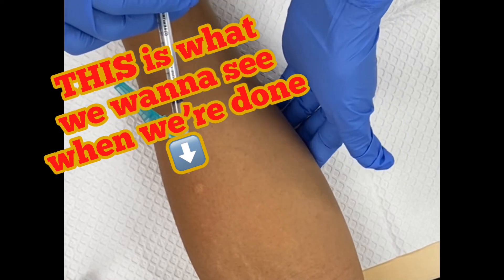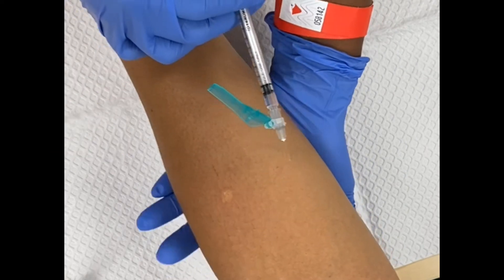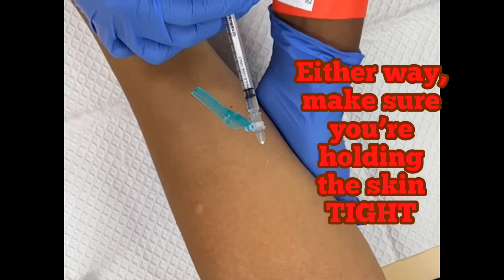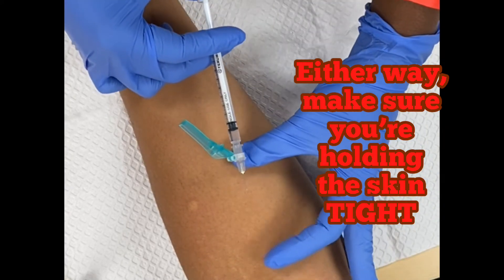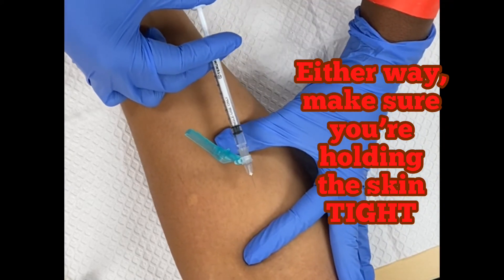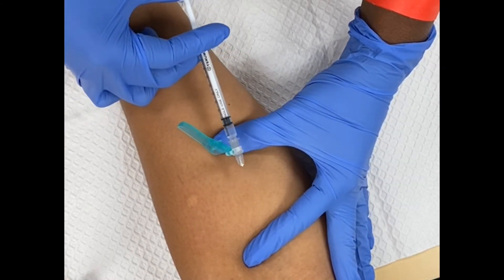There are two ways you can taut the skin, because you have to taut the skin to smooth it out. You can either taut this way or this way — I just happen to be more comfortable tauting it this way. We're going to taut her skin, and remember: 15-degree angle, you're almost laying flat on your patient's skin.